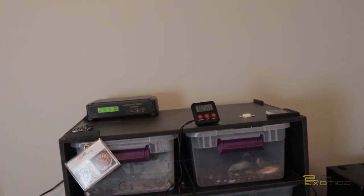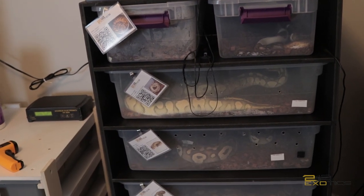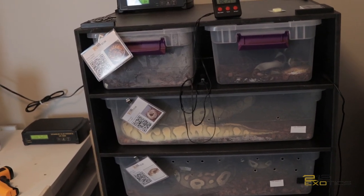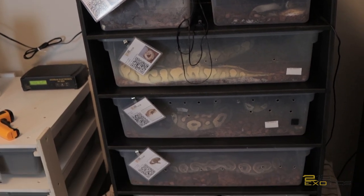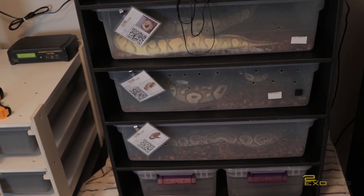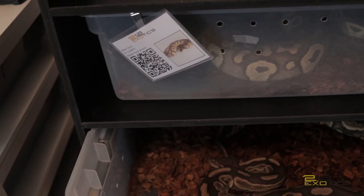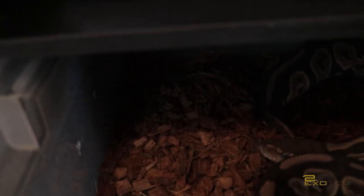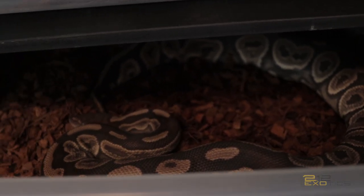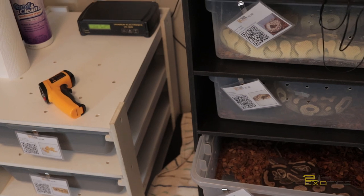This is my row-out slash mid-ties rack or whatever you want to call it. So this has my Pastel Head Pod, my Pod, my Pastel Lesser Head Clown, my Pastel Mojave, and my Black Pastel, who is in a pre-lay shed right now. She is having a pre-lay shed right now — I am super excited for this clutch. It is a Banana GHI clutch.